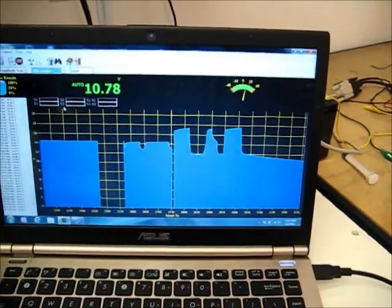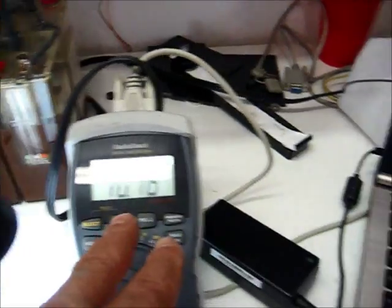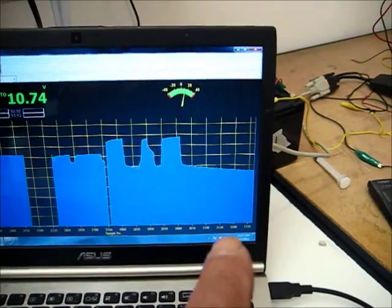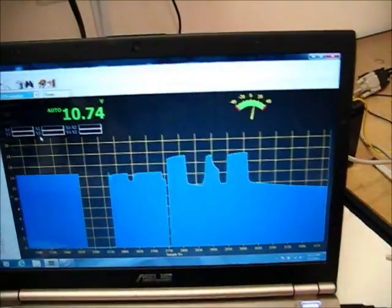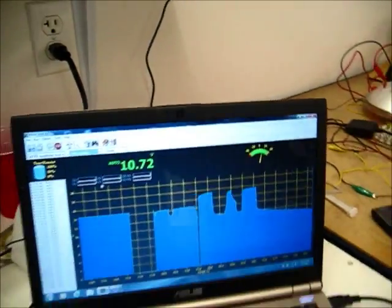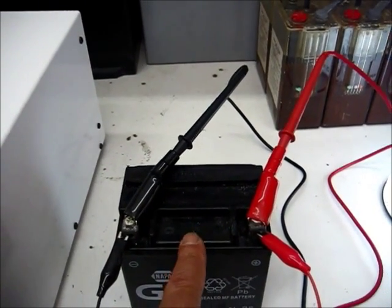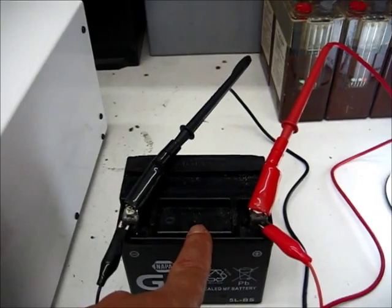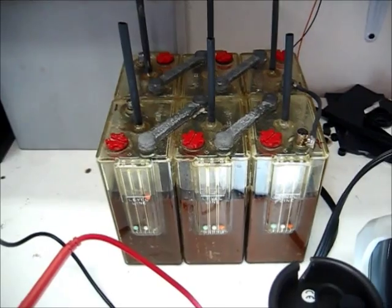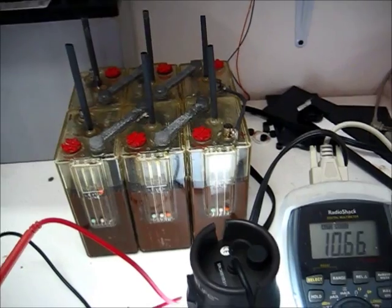We are continuing to load this battery. When it hits about 7.2 volts here, it should hit its curve and run just like a NiCad battery. Remember, the alum battery is totally different than the lead acid battery even though we're using the lead and the lead oxides. But that's good because this gives us current.